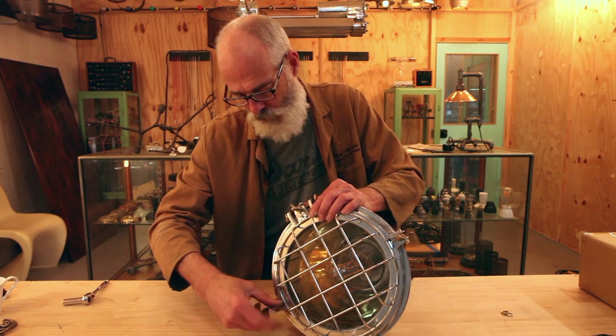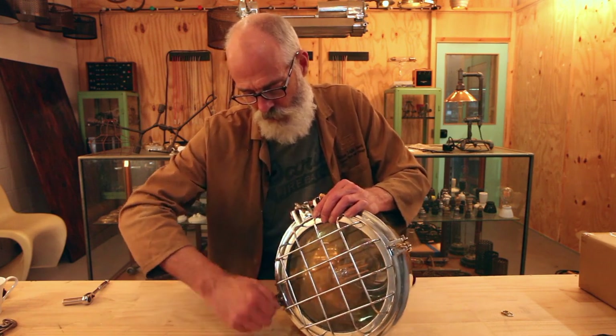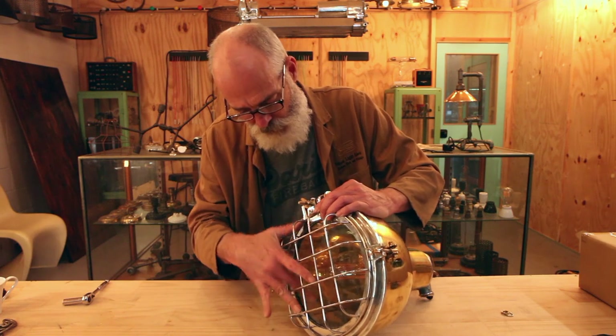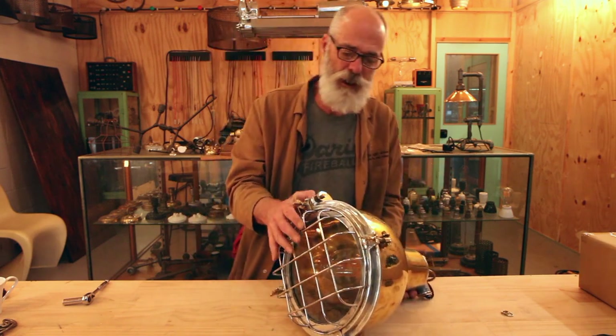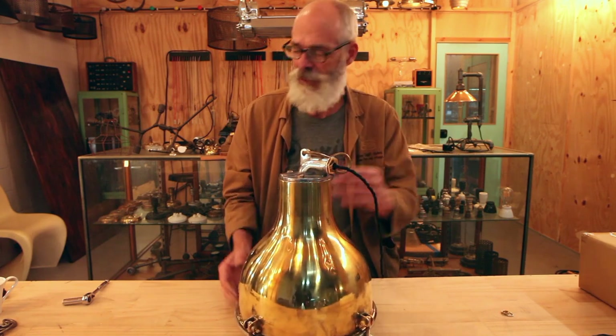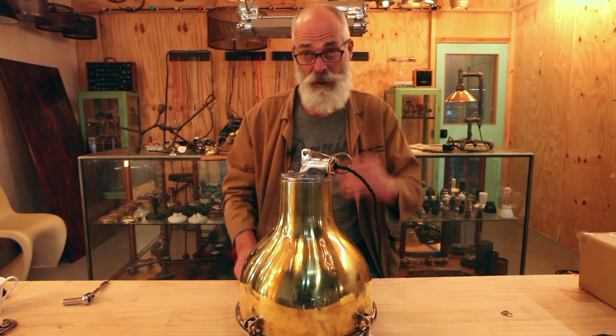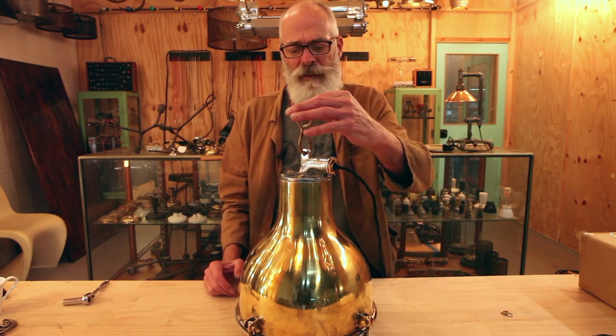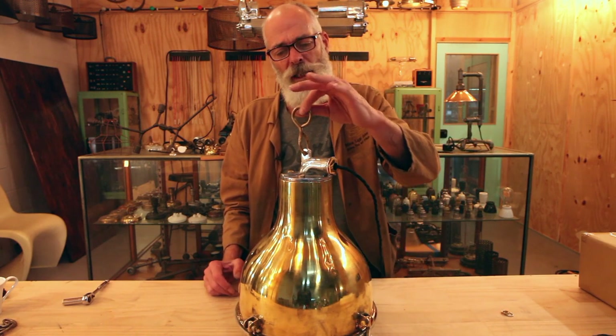Screw those all up - they all become watertight, or at least dust tight. We would normally clean all the glass when we get a chance. The next thing to look at is how we're going to do the chain. This came with a little figure-eight fitting.